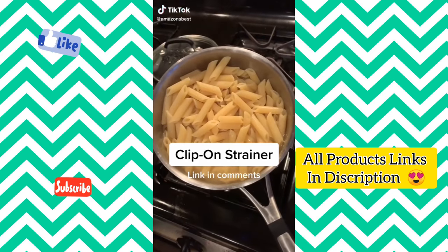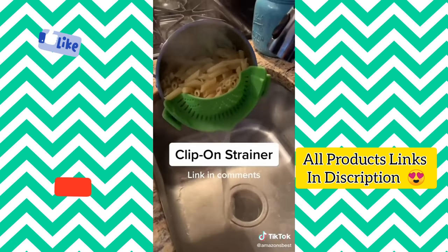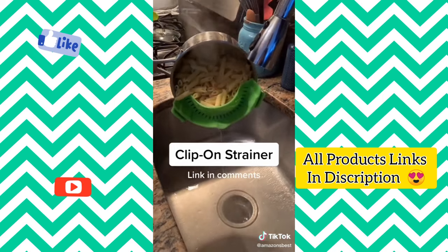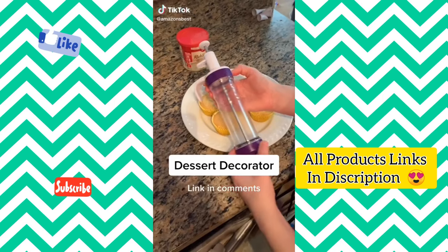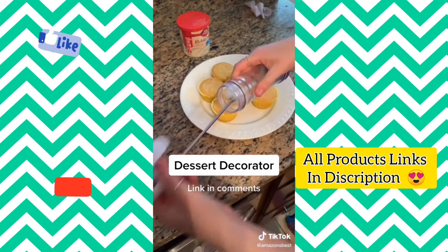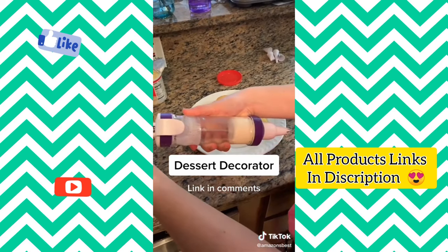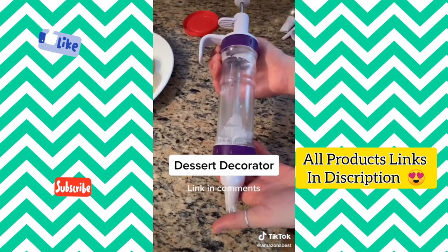If you don't like the hassle of using a huge strainer, this clip-on strainer is for you. Attach it to the side of any pot and strain with ease — it fits pots of all different sizes, and it's small so it doesn't take up a lot of space. This dessert decorator is a lifesaver. It comes with five different tips that you can easily screw on and off. Simply add the frosting, screw on the top, and easily press down. It's built with an awesome grip and scrapes frosting off the side of the tube, leaving no mess behind.